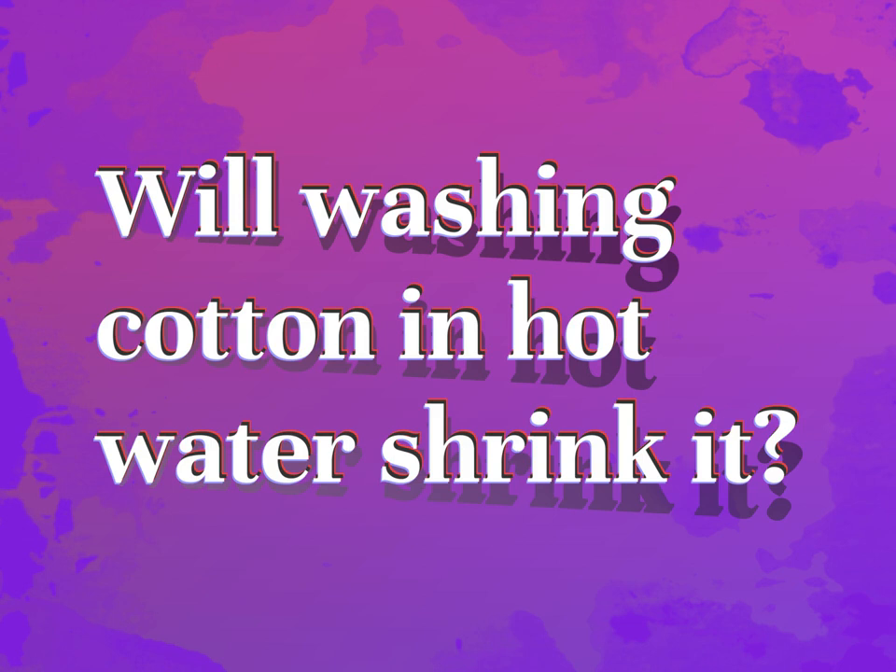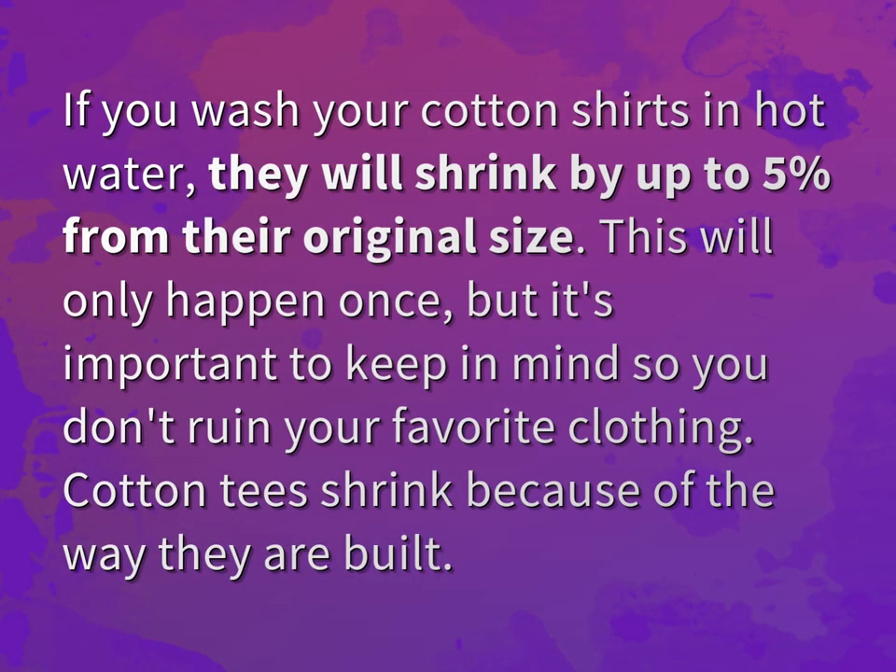Will washing cotton in hot water shrink it? If you wash your cotton shirts in hot water, they will shrink by up to 5% from their original size.